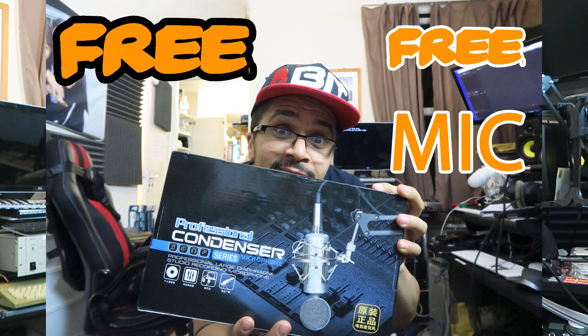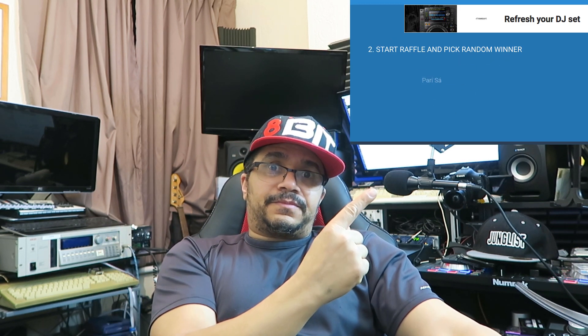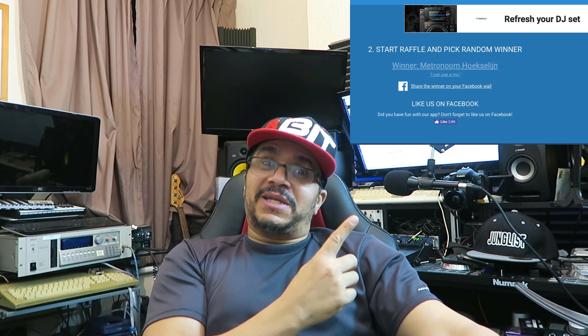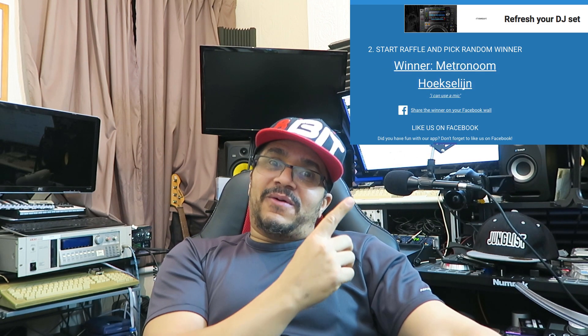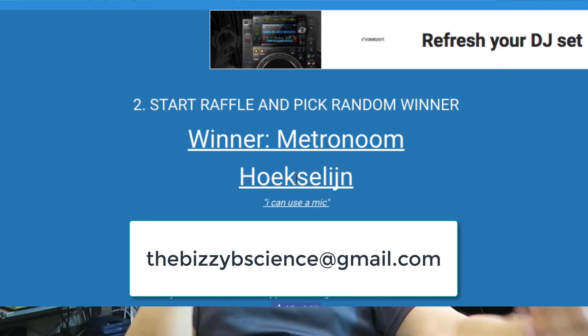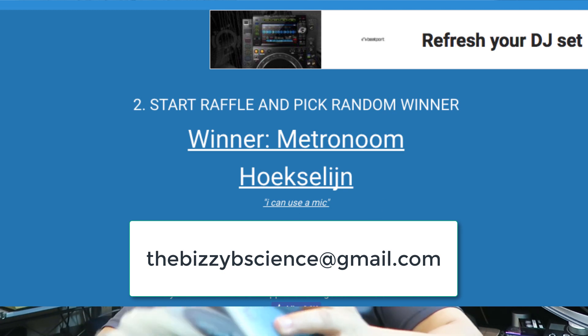Without further ado, we're also giving away the microphone — I did a video a little while back asking if anyone wanted one. And the random winner is... get in contact with me at the business Gmail to claim your microphone. Well done, big up yourself!